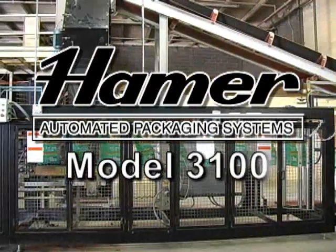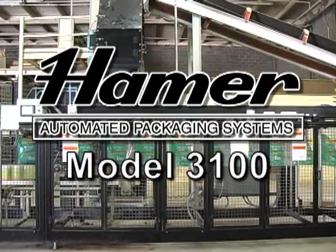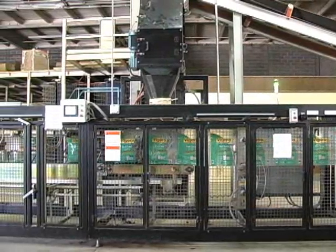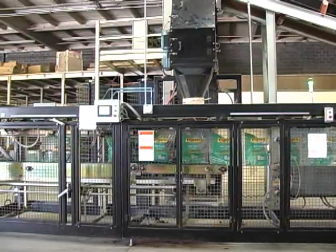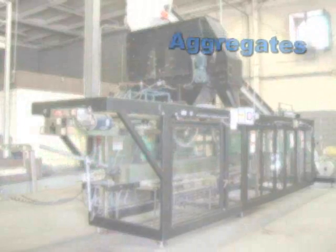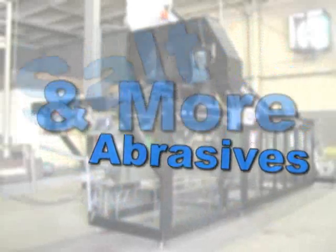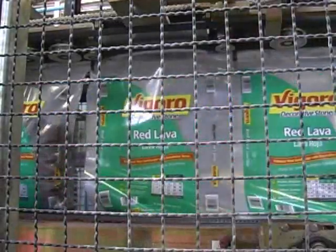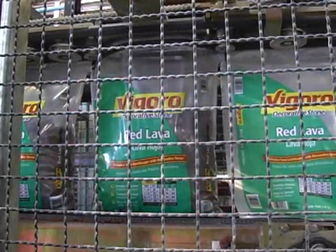The Hamer Model 3100 Extreme Duty Form, Fill and Seal Machine is the newest, most innovative design in horizontal form, fill and seal automated bagging. With a focus on extreme environment bagging applications, our customers, engineers and service technicians designed the Model 3100 for maximum daily output and a long service life. Primarily used for products such as aggregates, lime, metal oxides, industrial sands, salt, abrasives and other difficult high bulk density and dusty industrial products, the 3100 takes on the most aggressive automated bagging challenges, providing your customers with a high quality and durable product package.